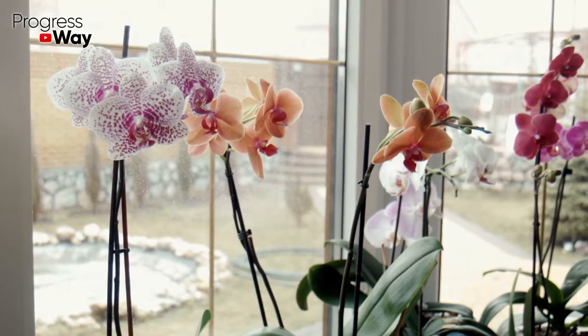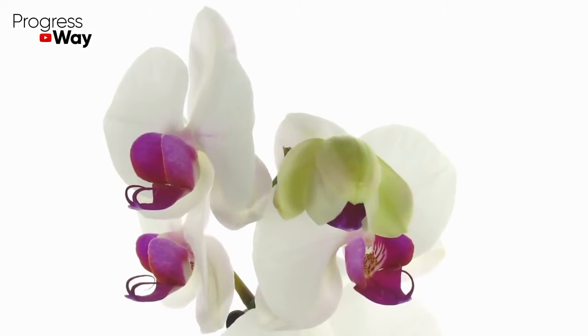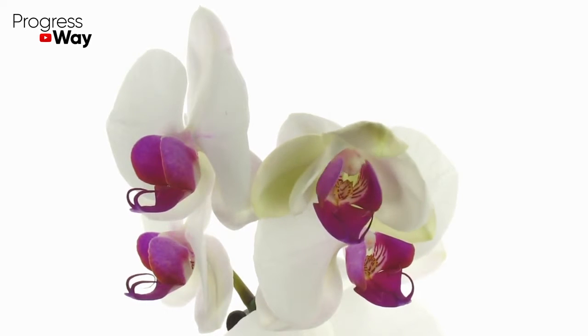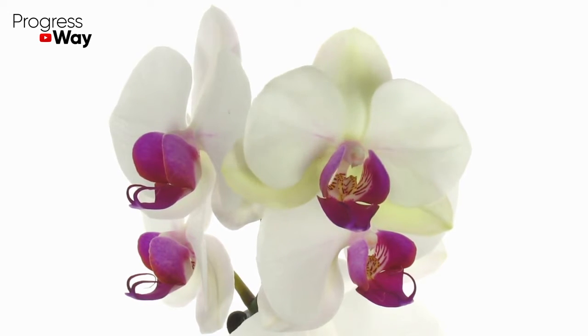In today's video we are going to talk about orchids and the rules of caring for them. This exotic plant came from South America, and therefore it's used to living in a tropical climate. And if you grow an orchid on your windowsill, you must follow certain important rules.